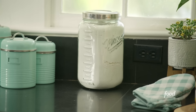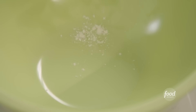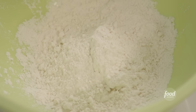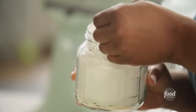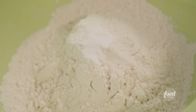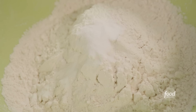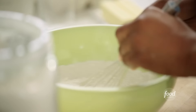Grabbing my stuff for the cookies — flour, baking soda, baking powder. I'm making a simple sugar cookie recipe but adding lemon flavor. Using three cups of all-purpose flour, a half teaspoon of cornstarch — which helps the cookie get super soft — three-quarter teaspoon of baking soda, half a teaspoon of baking powder, and half a teaspoon of sea salt. Whisk that up.